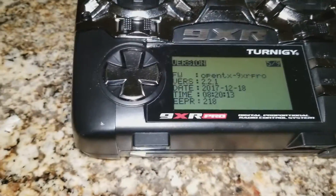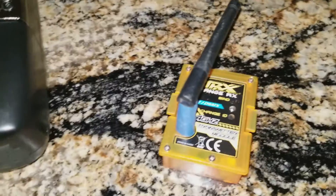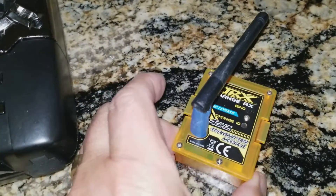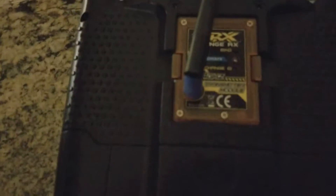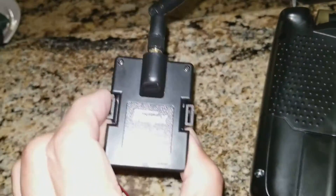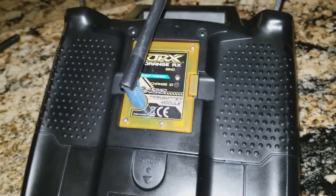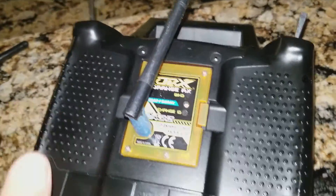I can further demonstrate that by swapping out the RF module for this Orange RX transmit module and demonstrating that it will bind with this receiver. I've swapped out the RF module of the iRange and put in the Orange transmitter, and we'll go ahead and turn it back on.